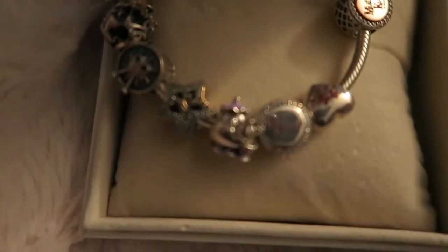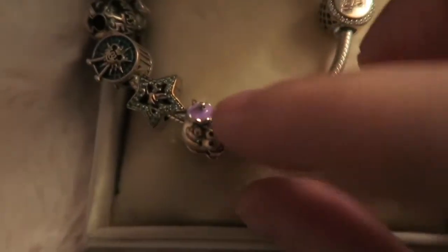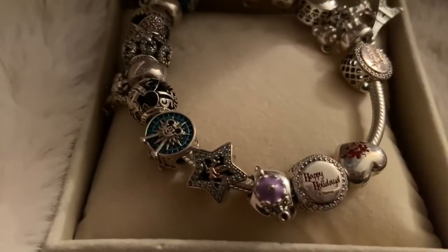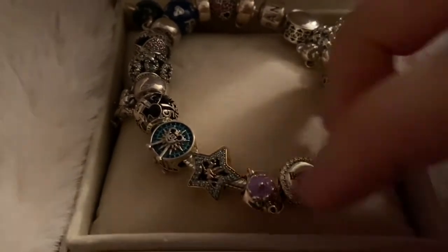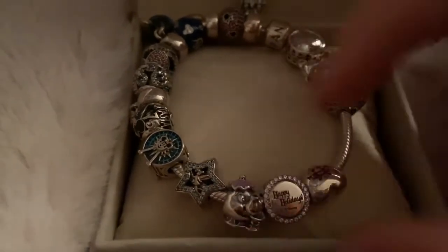One of my favorites is Mrs. Potts and Chip. I got that because it reminds me a lot of my grandmother — she's one of my favorite characters from Beauty and the Beast. I'm gonna try finishing this on my phone now because my camera's died twice, even with the backup battery.